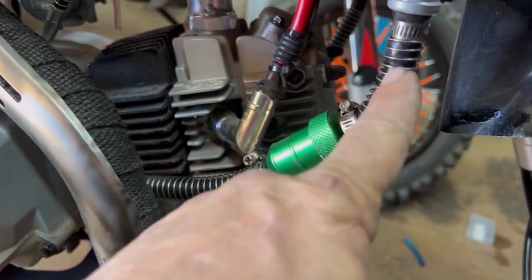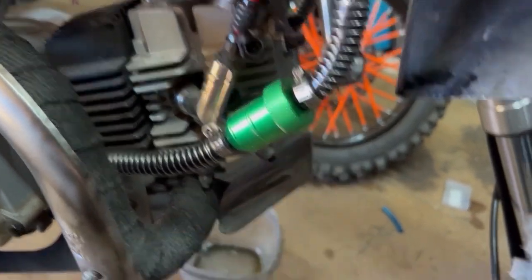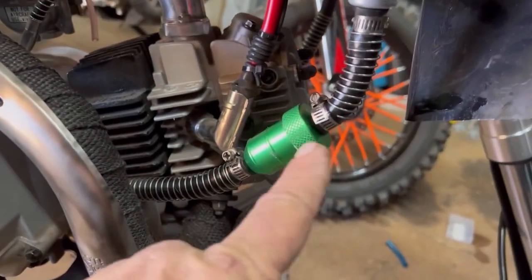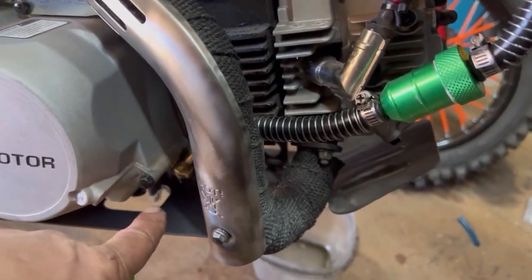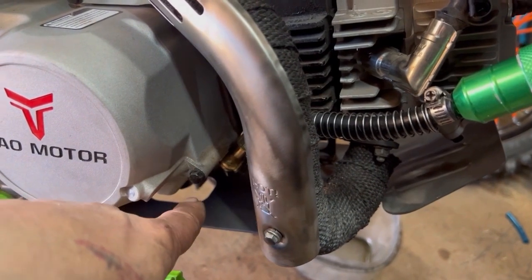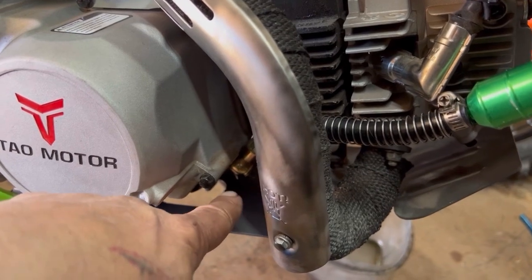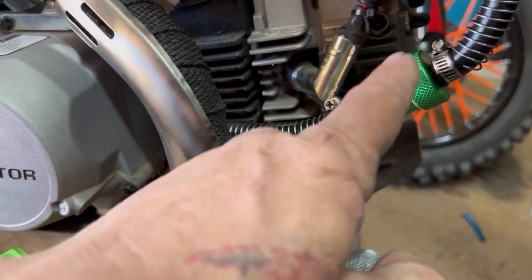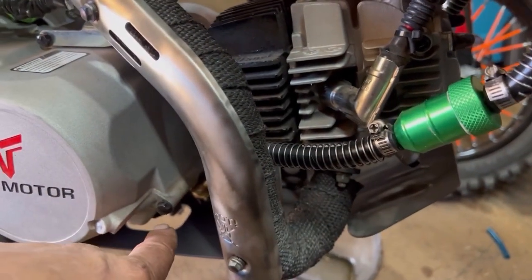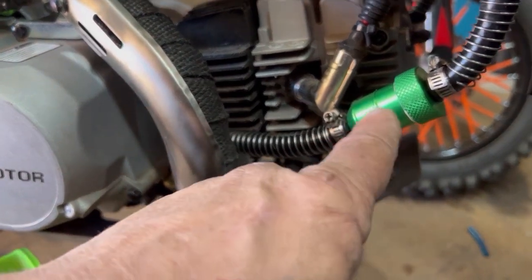This here is the return line, so I made sure of that. I went ahead and plugged that in. I do have a magnetic drain plug bolt coming to catch everything floating around in there, so this filter plus that magnetic drain plug bolt should catch pretty much everything.